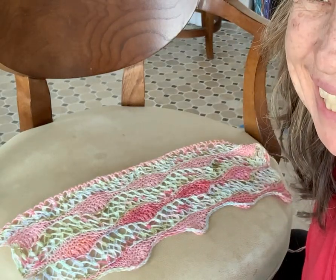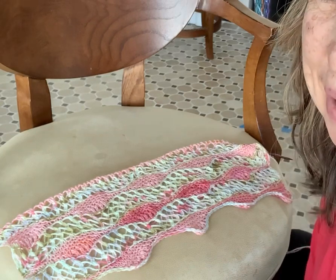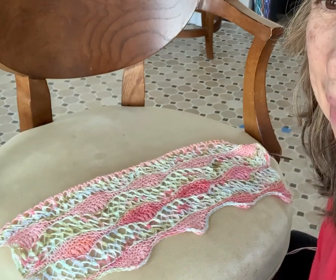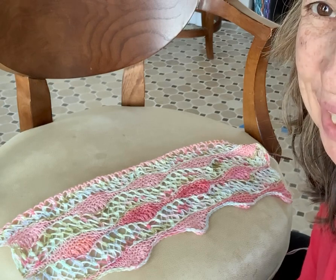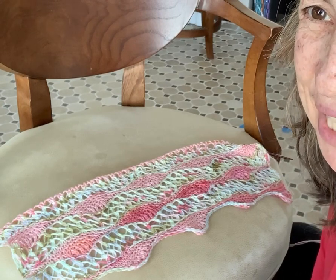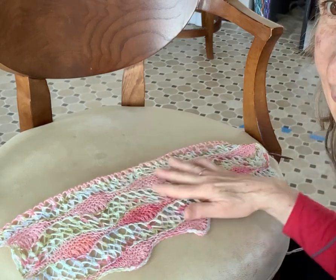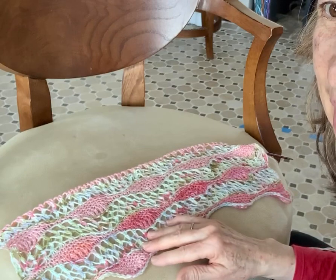Hi, this is Iris from Art Yarns and I'm going to be demonstrating German Short Rows, which is a technique I use in my upcoming knit along. I'm calling it the Spring 2020 Knit Along with Art Yarns and it uses two skeins of merino cloud. You can see a sample of it here. Let me demonstrate the technique.